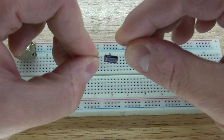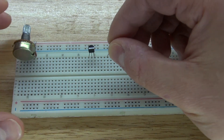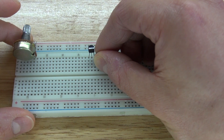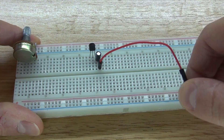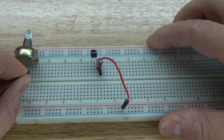Next, place the 1 microfarad electrolytic capacitor — this side is negative, and the negative pin goes to the collector of the 2N2222 transistor. Negative on the collector. Then connect a positive jumper cable to the positive of the capacitor and place it onto the positive rail of the breadboard.